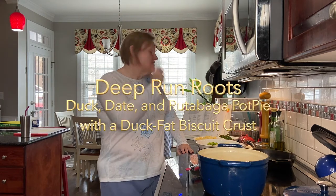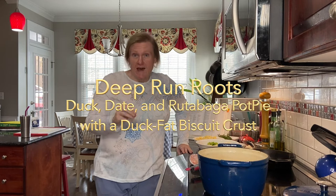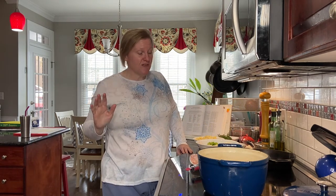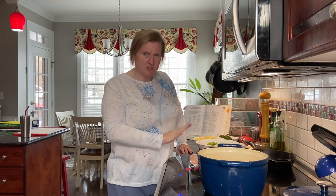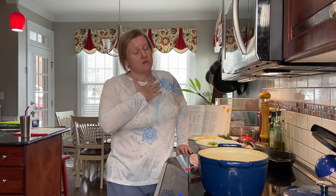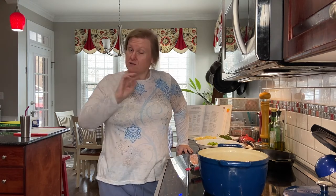We did find a duck, so we are making — I'm gonna have to look at this — duck, date, and rutabaga pot pie with a duck fat biscuit crust. We were able to find the ingredients at the grocery store. I can't find duck leg quarters at my regular grocery store, but it's been very helpful that we have a Wegmans in my city now, where I was able to find both the duck and the duck fat.